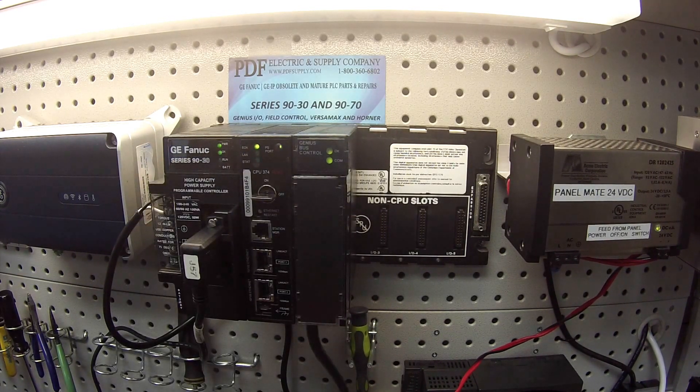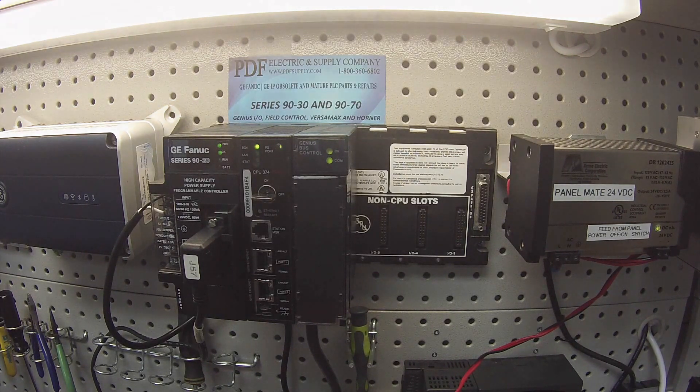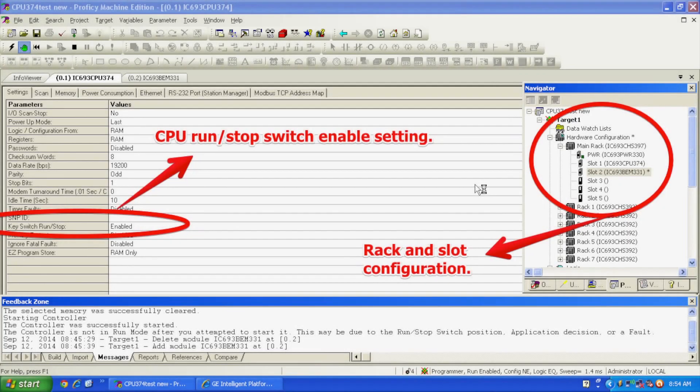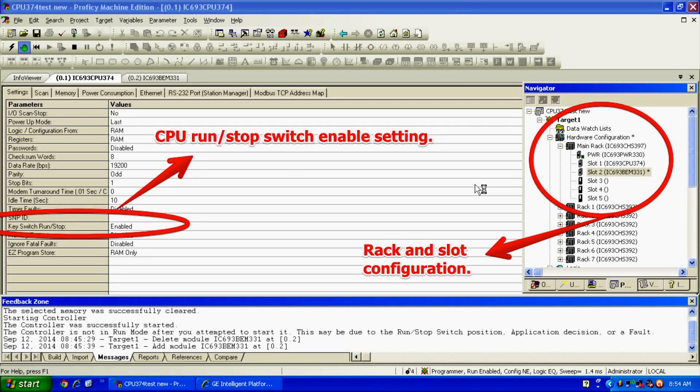Before we get started with what we're going to do physically to test this, I want to go into Proficy Machine Edition for a moment. I've opened up a brand new file and I've selected main rack. I've switched it to the CHS3975 slot rack, PWR330, CPU374+, and in slot number two, most importantly the BEM331. The same physical configuration that you see in front of you is what I've got in the Proficy Machine Edition software.